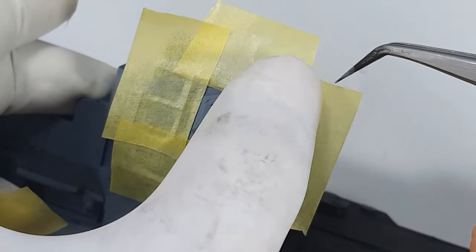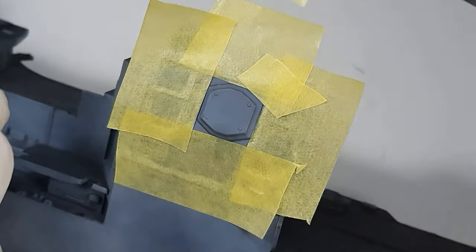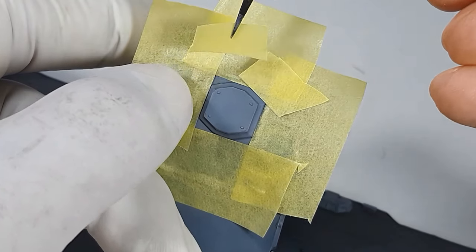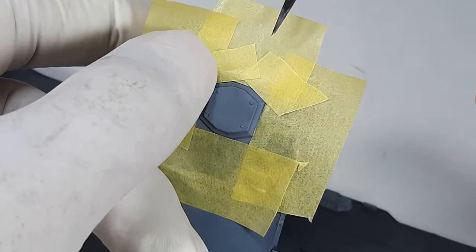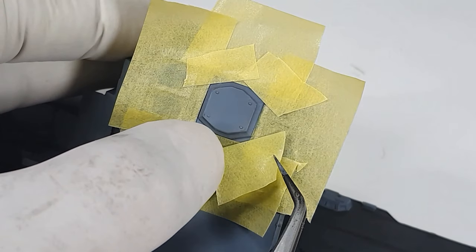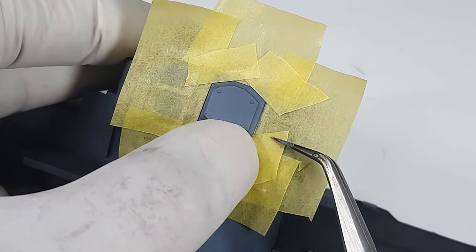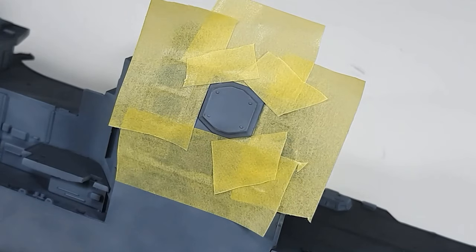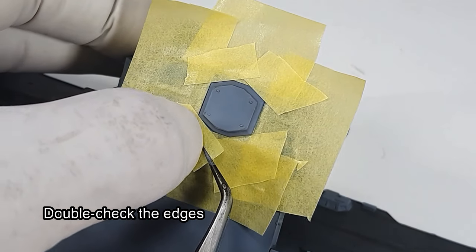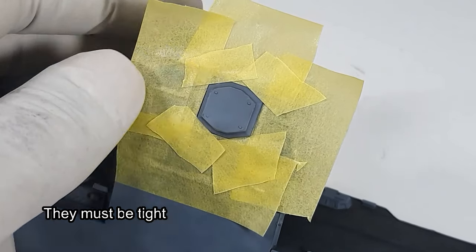Make sure when you do the masking that the edges are tight. There's nothing wrong with going over the edges again, just to make sure they're tight.